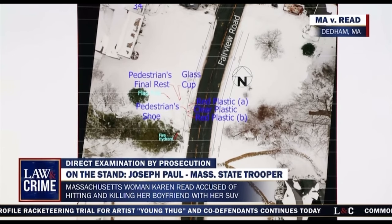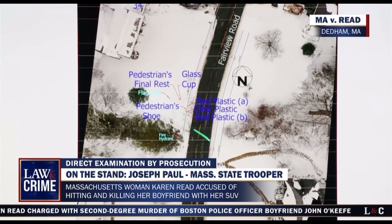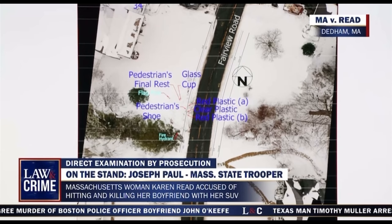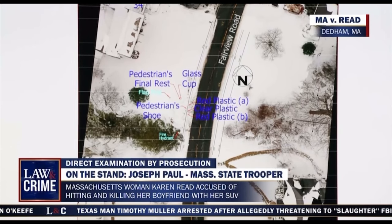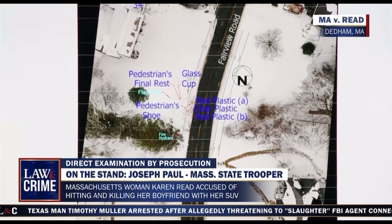Using the laser pointer on the screen, direct the jury's attention to where the spinal rest is, and then the directionality southeast from that. So right here is the pedestrian spinal rest, and the shoe is right here — so it would be kind of southeast. I have an arrow pointing north to give extra reference. The glass cup, that was one foot away — which direction? About one foot north; it was found right next to him. And the red plastic.